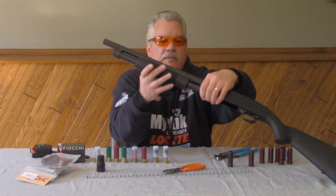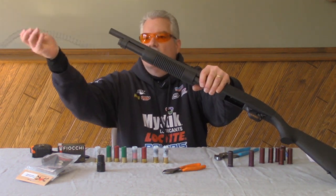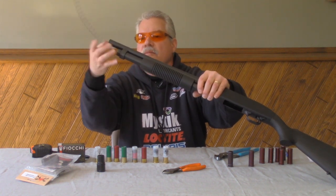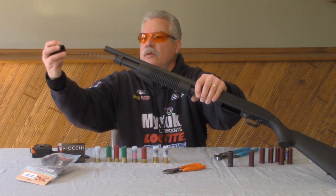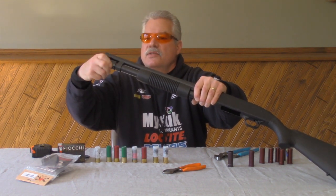Then we're going to put the follower in the tube. There's already a follower in this shotgun tube. We're going to run the magazine spring down here. Then we're going to grab the extension, capture the end of the spring with the extension, and get it started on the magazine tube.